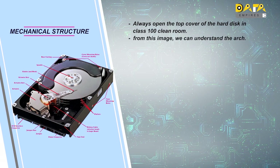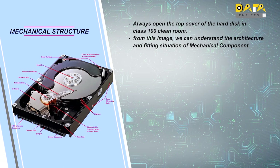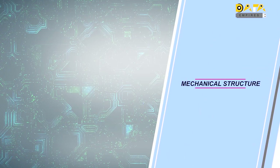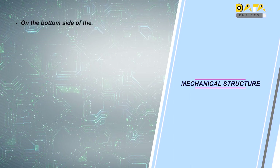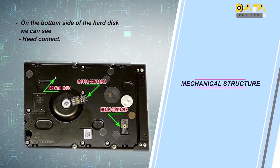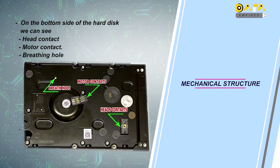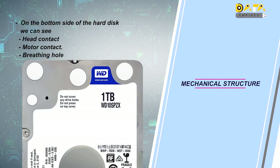Here, we can see all the mechanical components in the image. From this image, we can understand the architectural and fitting situation of mechanical components. When we remove the PCB from the bottom side of the hard disk, we can see the head contact, motor contact, and breathing hole. In some hard disks, the breathing hole is provided on the top cover.